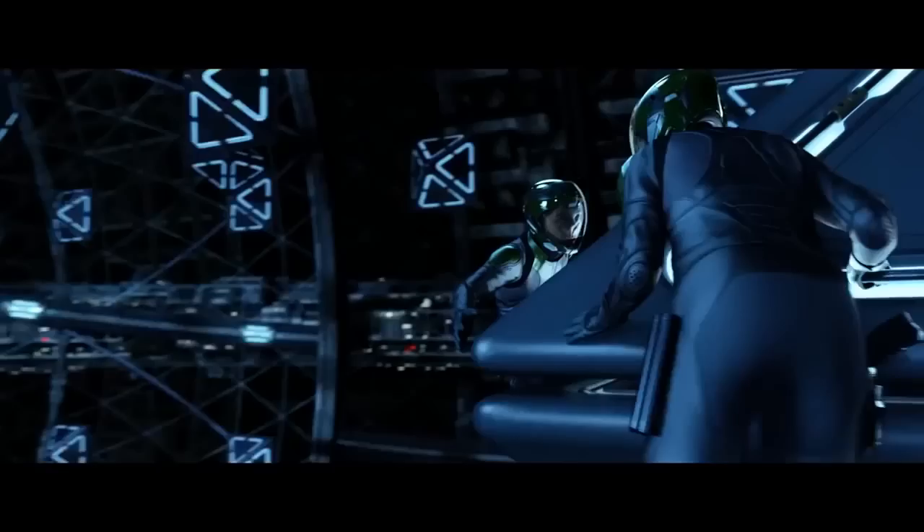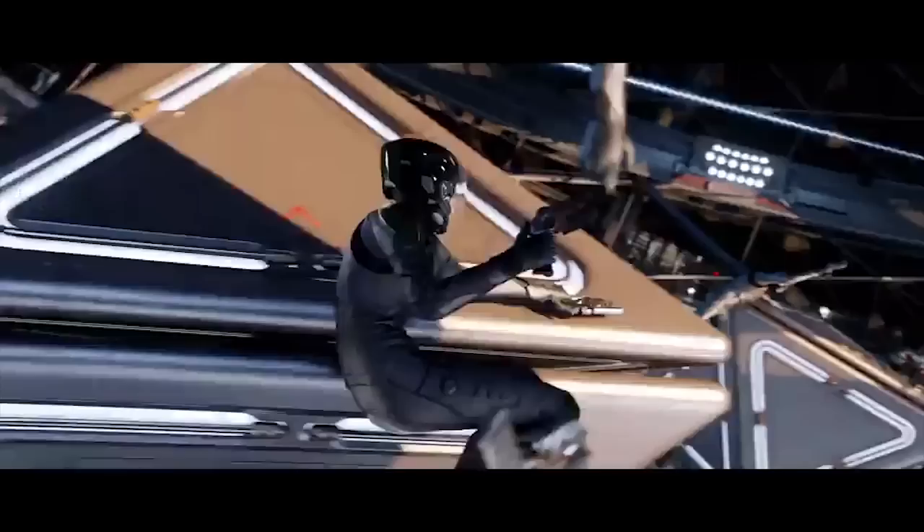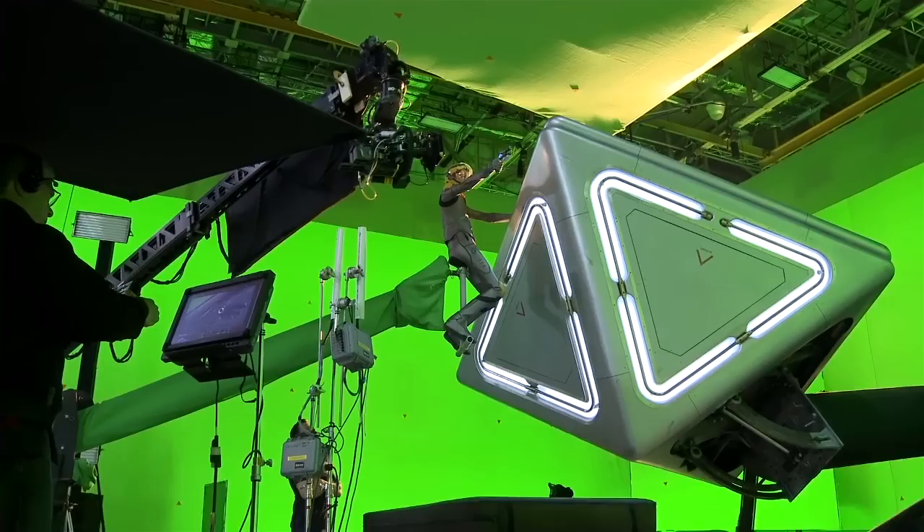The problem that the director and the visual effects supervisor had to solve is one of physics and balance. Most weightless movement in films is simulated with elaborate wire rigs. But the problem is that these rigs need to be pivoted around the waist of the actor. If the actor is standing up straight, this is the correct centre of their mass.